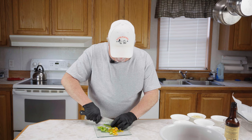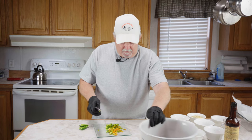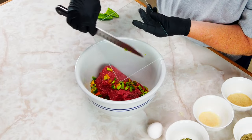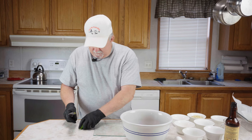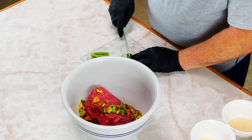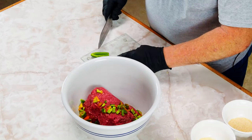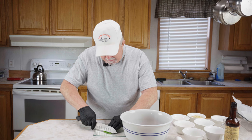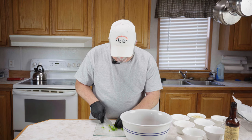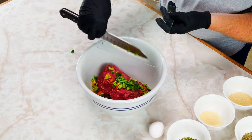I went ahead and picked this one because it was already turning red on me. Now we're going to add all of these to our two pounds of ground meat. I've got one small jalapeño here that we've already took the membrane and seeds out of — we're going to chop this up and add it to the ground meat as well.